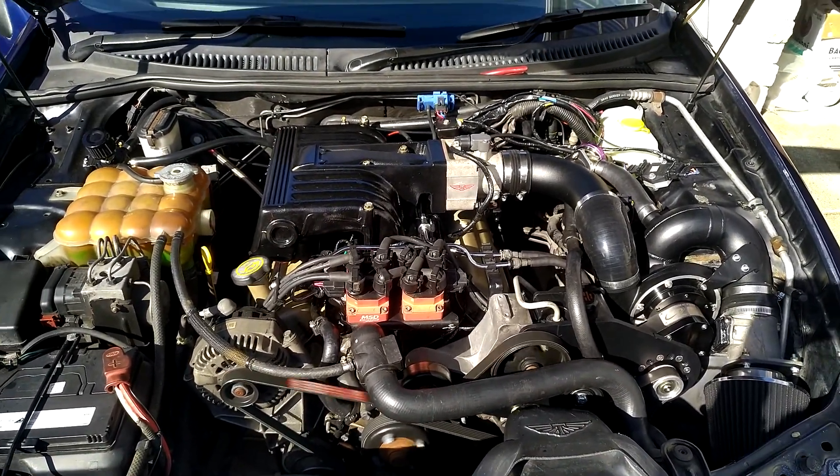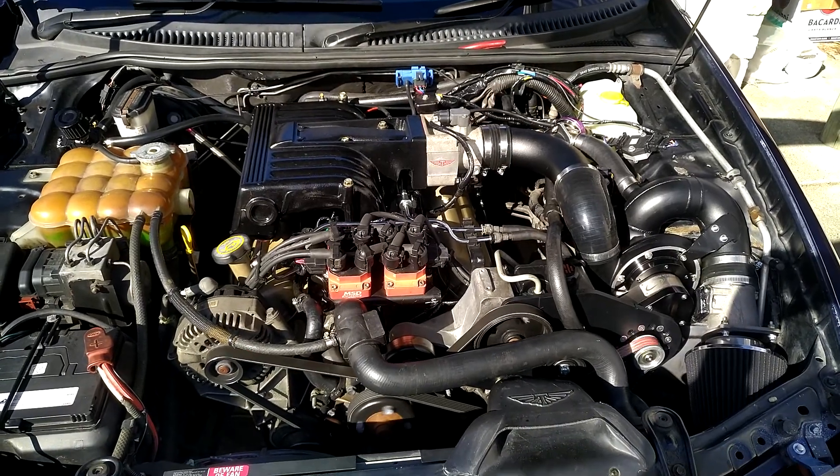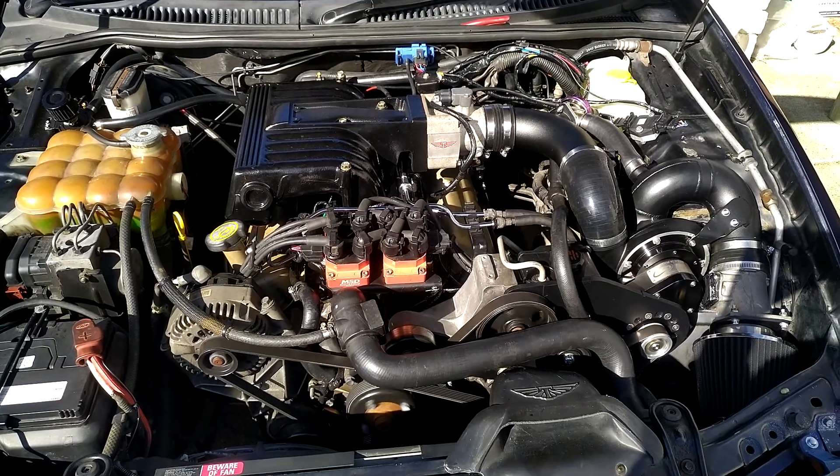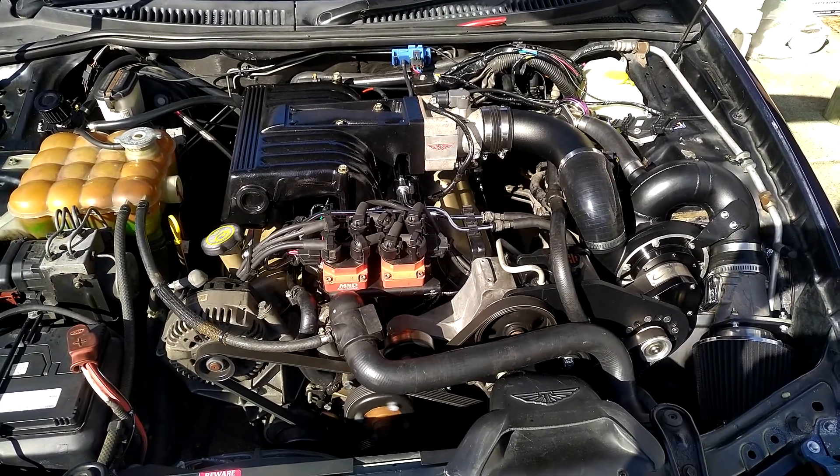I think we're going to have to shelve this and have another crack at it. The joys of messing around with performance stuff. Oh well, until next time.